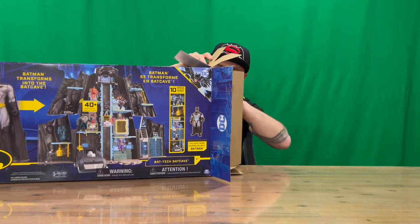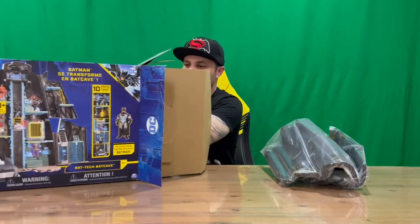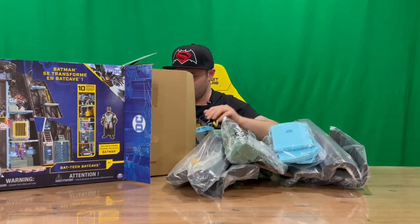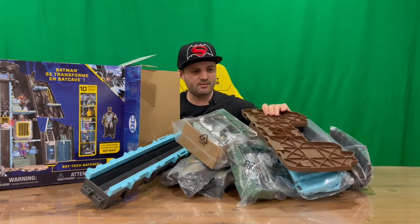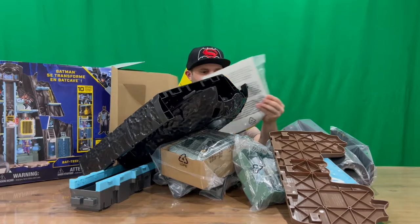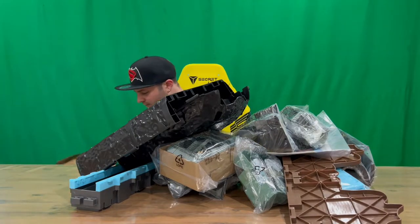If it is set up, we'll jump straight into it, but it may also require batteries which I'll sort out off camera. There are already a few different parts here - I'll grab it all out, get rid of the box, and then show you all the different pieces. Okay, so that is everything out of the box - let's clear that away to give us some room.